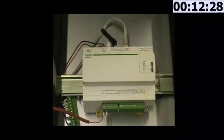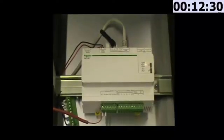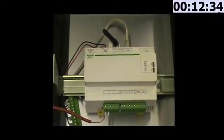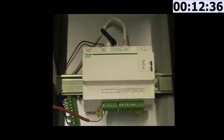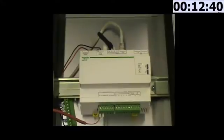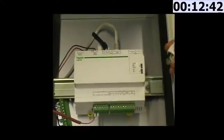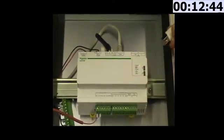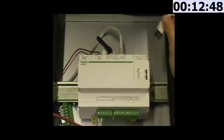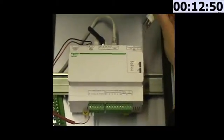The next step is to configure your COMEX200, which you can do using a laptop, a tablet, or a smartphone. In our example, we are going to use a laptop and connect it using an ethernet cable for the configuration of the COMEX200. You connect the ethernet cable to port 2 of the COMEX.